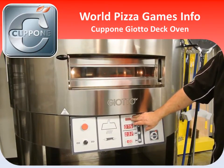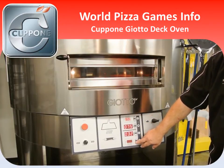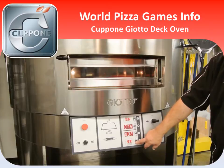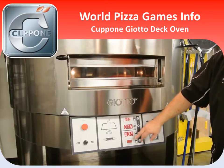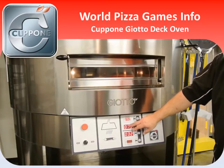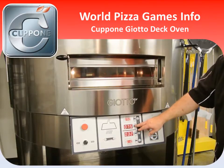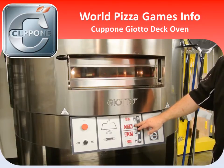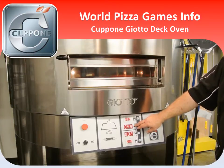And once this stops flashing, you can also adjust the temperature on the bottom. In most cases, with a deck style pizza, you're going to want to use mostly top heat and less bottom heat. Your temperature on your deck can be adjusted here, and remember, this is going to be in Celsius, so you'll want to do a conversion from Celsius to Fahrenheit.